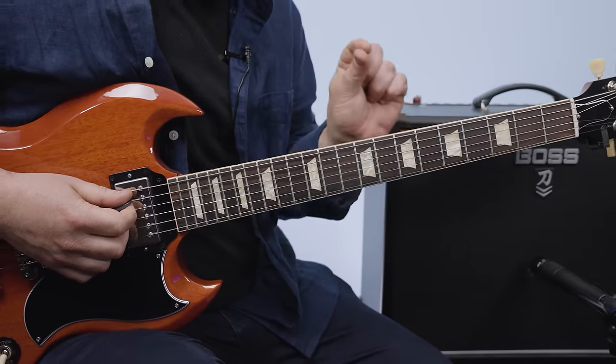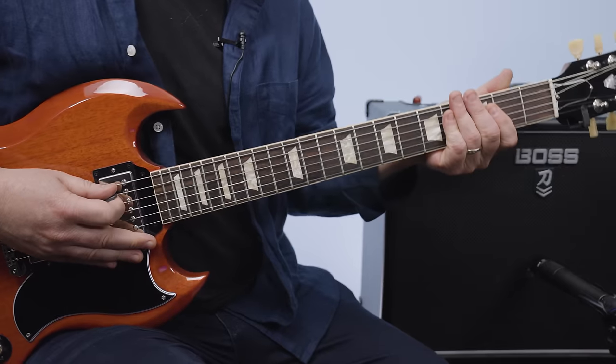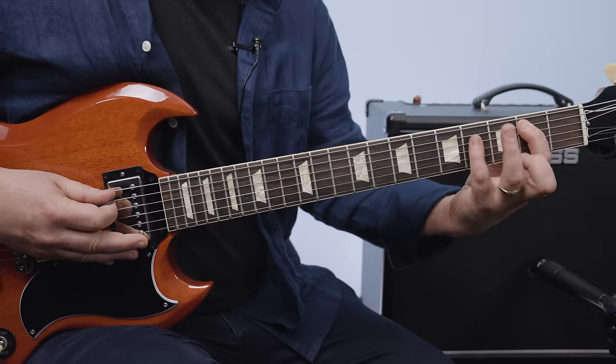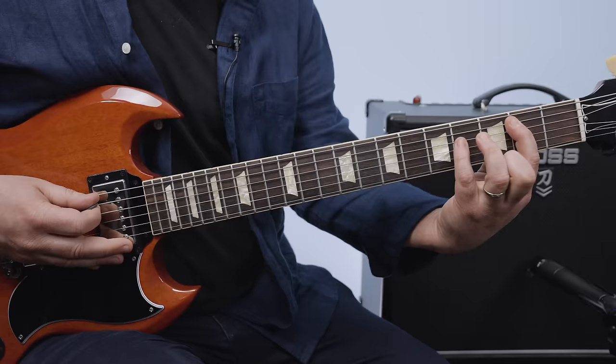The studio recording is a little bit sharp to standard tuning; I'm in standard tuning right now. We're going to take a B5 or a B power chord, which is the second fret A string and fourth fret D. I'm going to use my pinky — you can use your ring finger, either one.